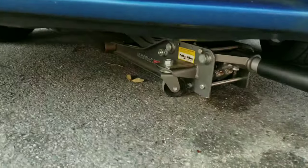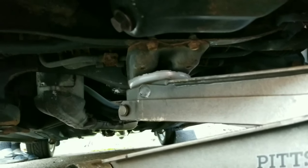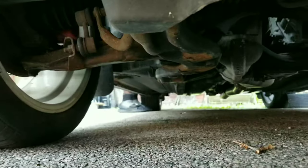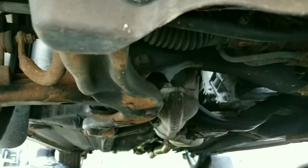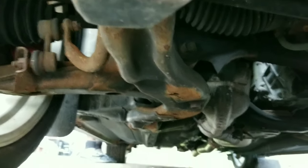So just real quick — when you're jacking the car up, that little front cross member right there is where you want to jack it at. And then when you're throwing your jacks up, there's usually pinch welds on the side or just any piece of the frame that you can get on. Like right there — you see that metal? That will be the perfect spot for it.